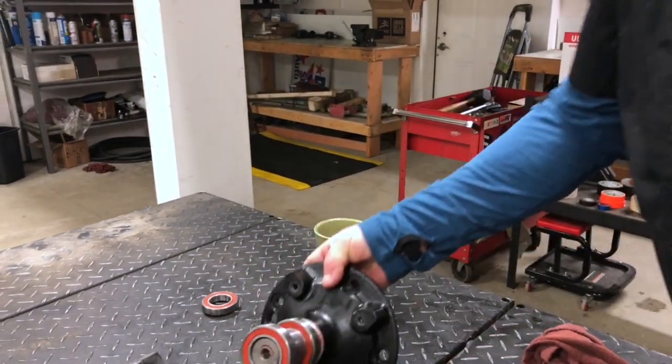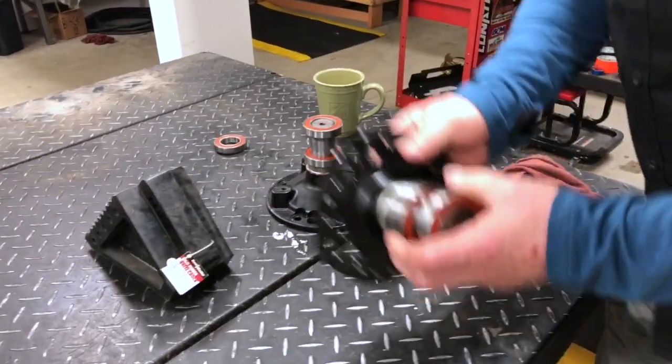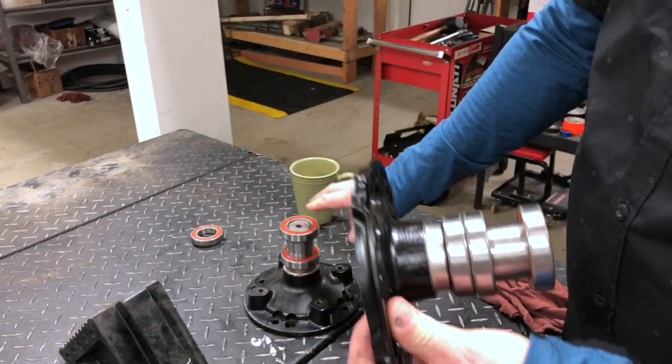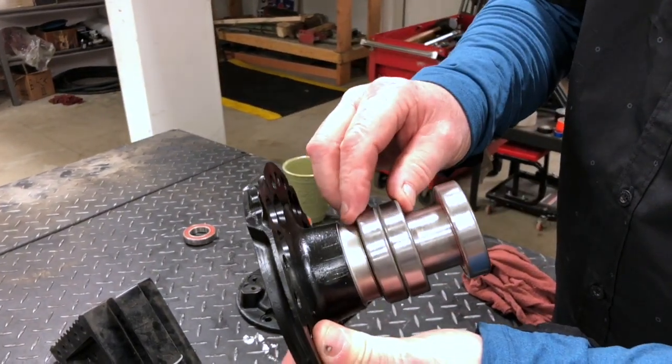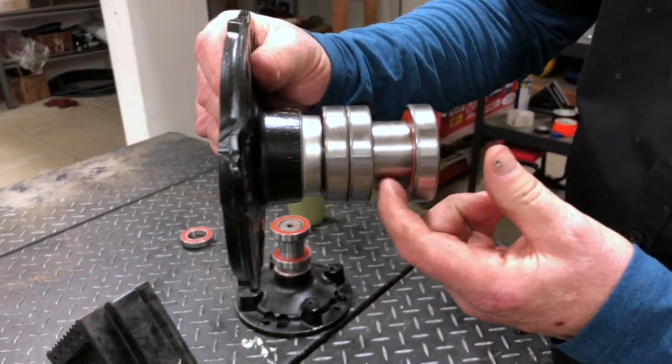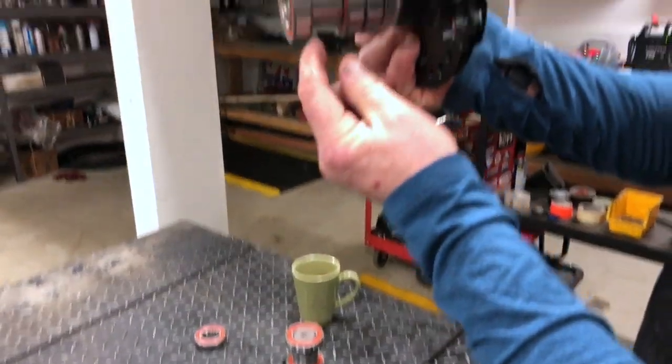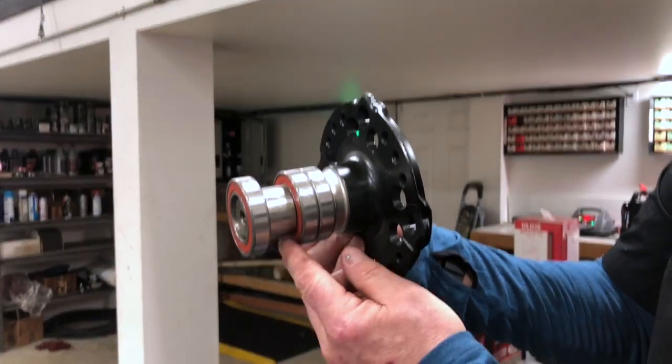It's just supposed to go between here, so that's why you don't have to fill the whole thing with oil. Now, this is the 6722 and 6522. They had some issues with the double bearing and went to a triple bearing. As you can see, the gap is smaller, so this requires a lot less oil.